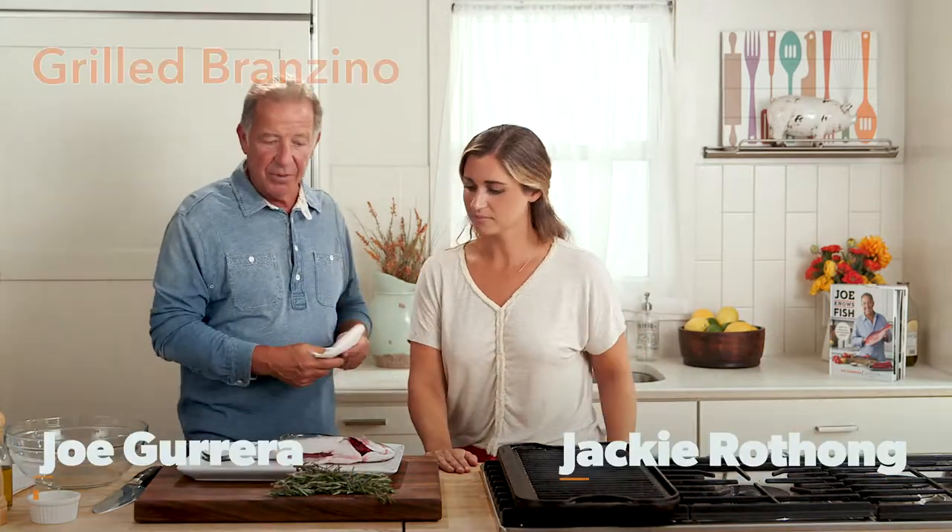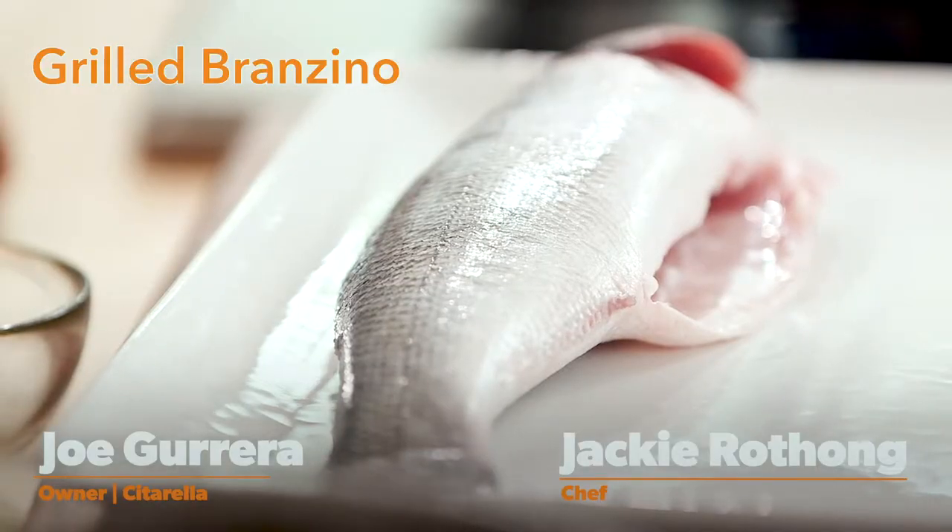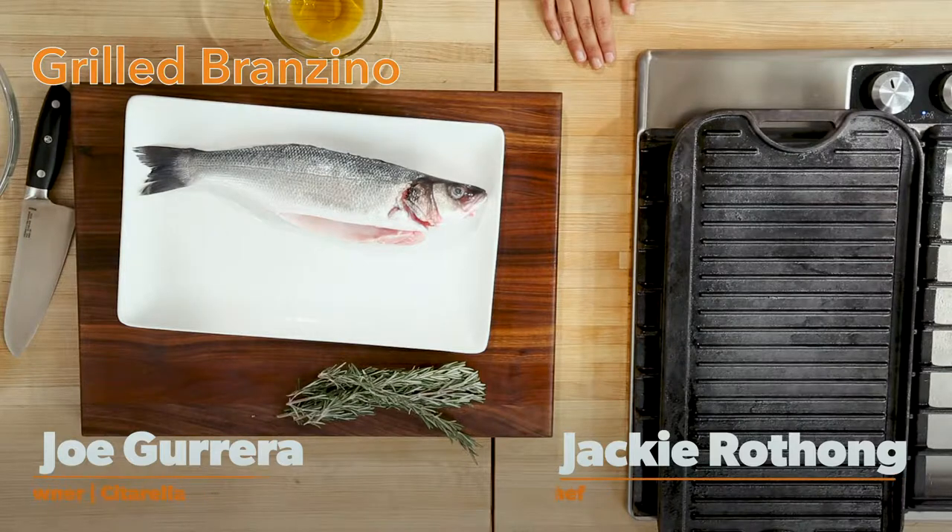So what kind of fish is this? This is branzino. I'm gonna grill it for 10 minutes — five minutes on each side, and it'll be perfect.